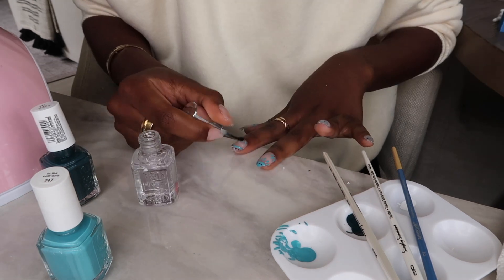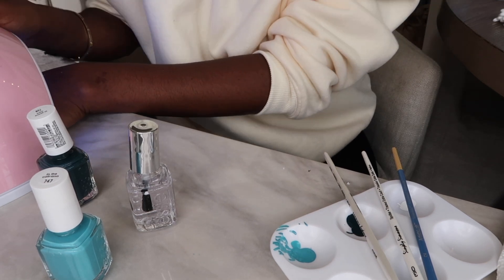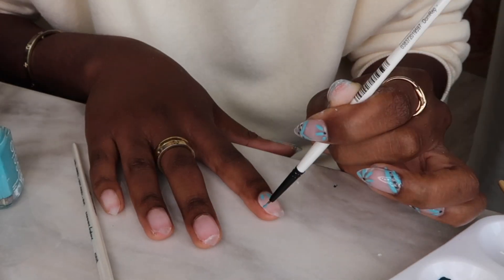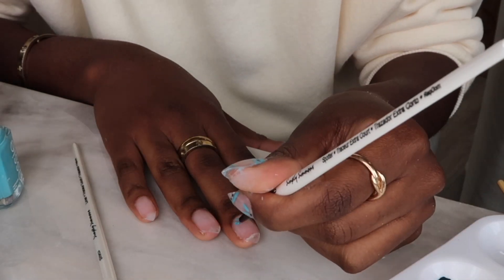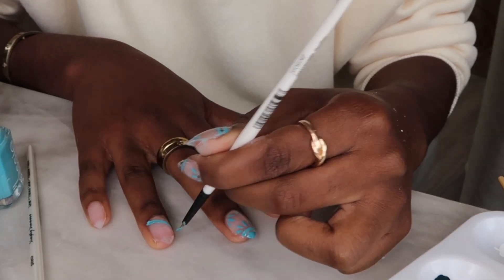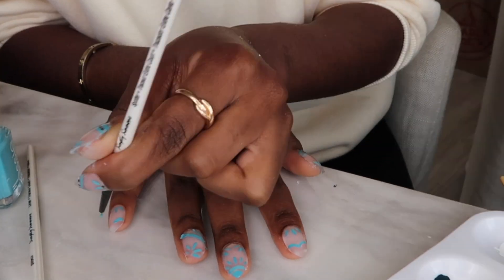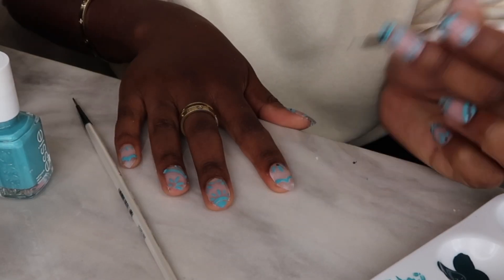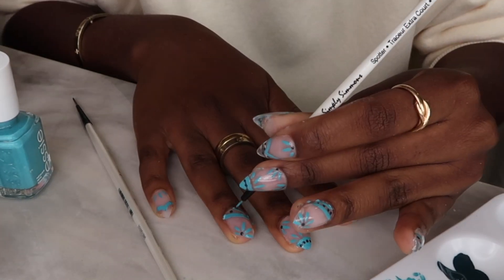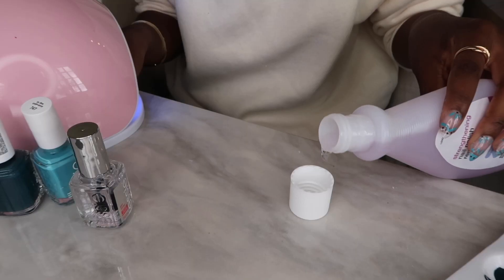I'm curing it with the top coat and then putting it under the UV light to make it last. Gel nails are my favorite because they last about two weeks. For the design method, each thumb has the same design, each index finger has the same design, and so on — so every single nail on one hand is different, but each nail on the opposite hand is the same. There's a little symmetry but also differentiation, which makes for a cooler nail design.